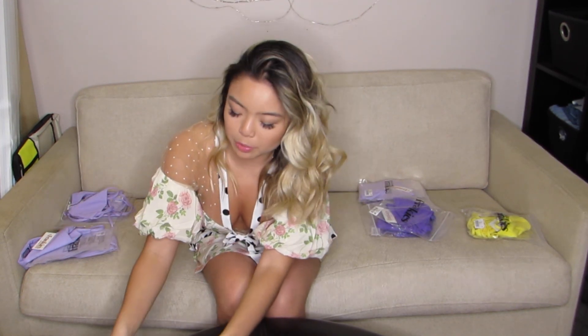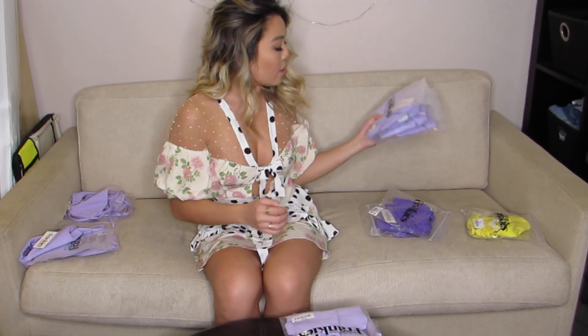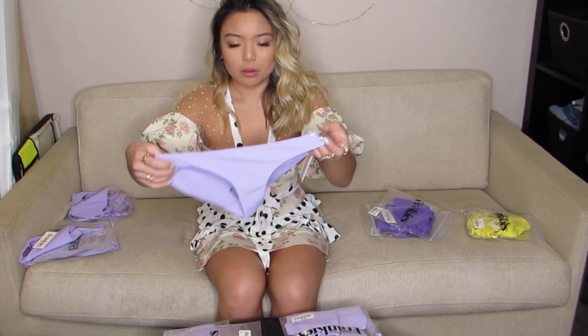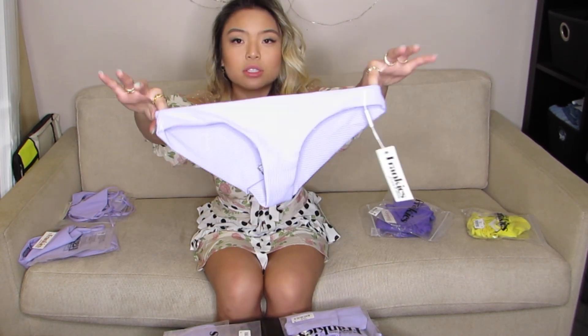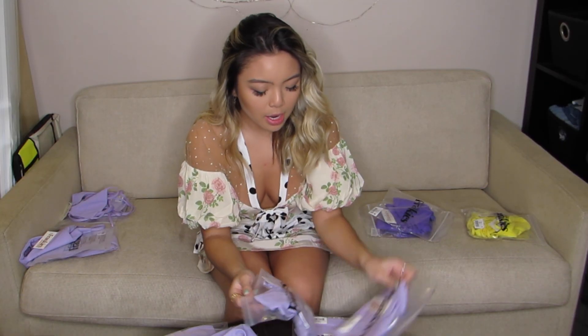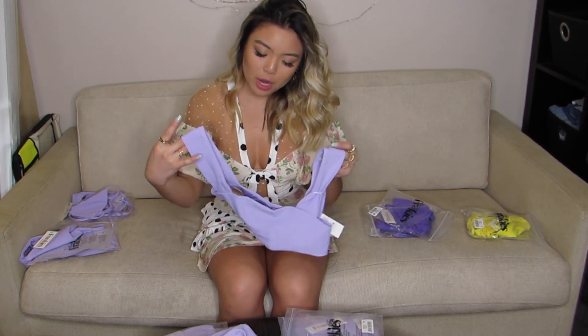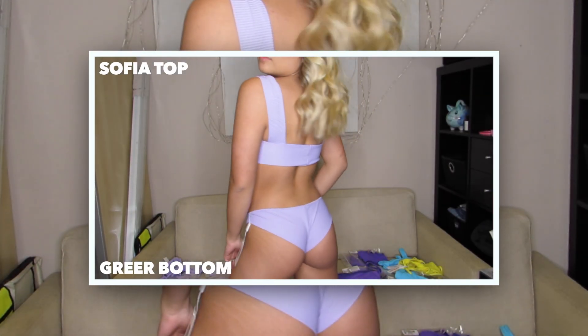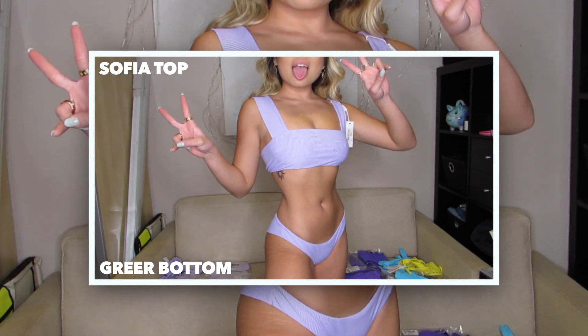Let's go with the same color purple. We have the Sophia top and the Greer bottom. This is the Greer bottom — cute, love it. It's just a simple same color purple. Then the Sophia top — cute! So it's like a bandeau with thick straps. I love the simple ones too. No need to wear anything crazy for the beach or the pool, no need to be all extra like that.